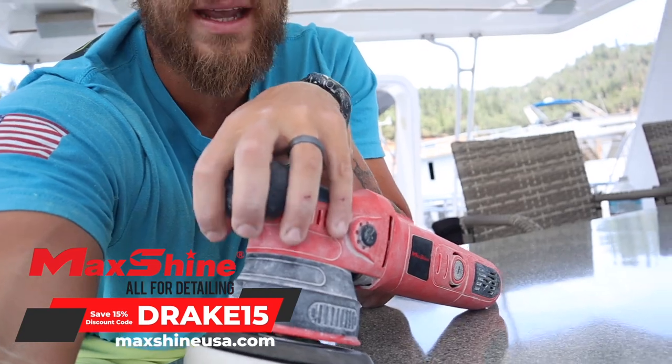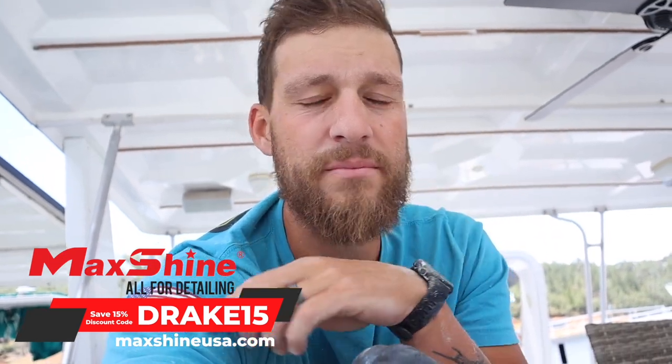If you get any value out of this video please hit the like button, hit the subscribe button, hit that little bell notification so every time I make a video it will pop up. We do have a discount code for the M8S V2, so if you want to purchase this machine after watching this video, go to MaxShineUSA.com — you get about 10 to 15% off with our discount code, which will be in the description below.